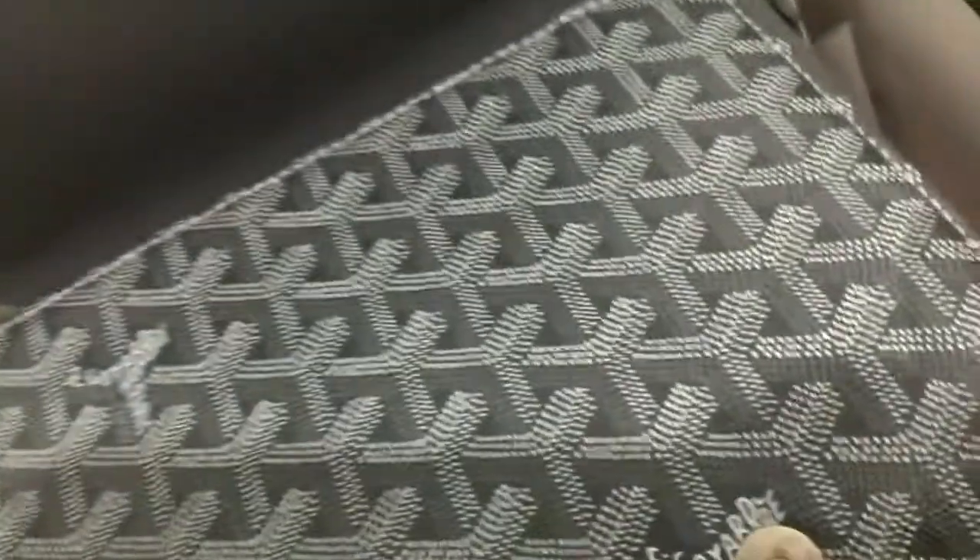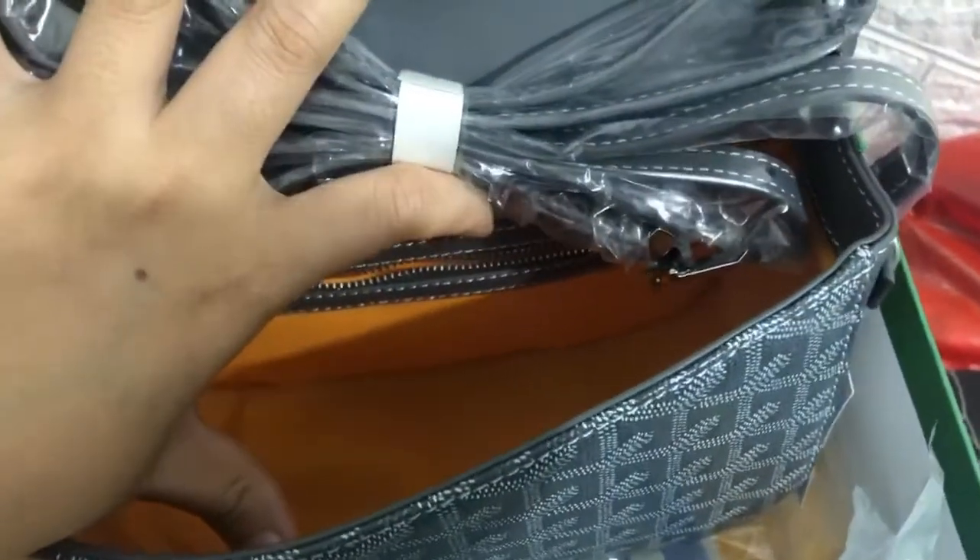Let's check the inside — you can see the yellow color interior. We can also check the pocket on one side, and on the other side you can see the zipper pocket.